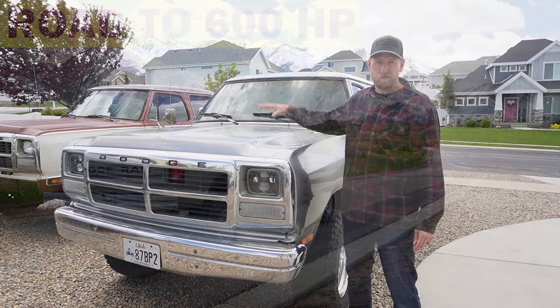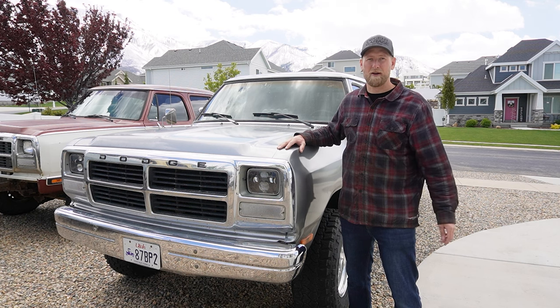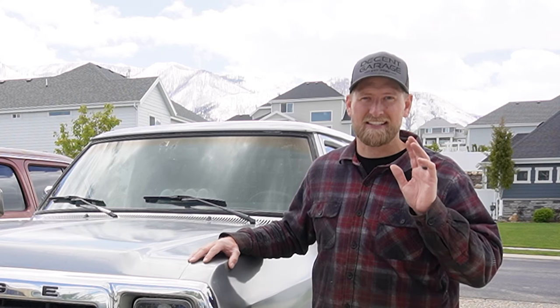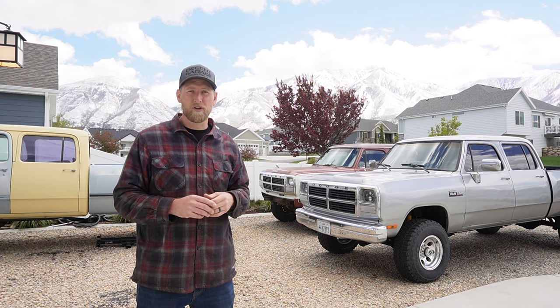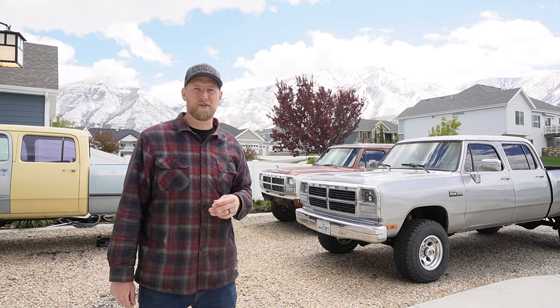We're going to take this VE Pump 12-valve Cummins and try to hit the 600 horsepower mark. This will be a really fun process. I would love to see other YouTubers or content creators get on board and make this kind of a little competition. I'm looking at you, Greg A. We're going to have multiple dyno events along the way. So sit back, relax, and enjoy the ride.